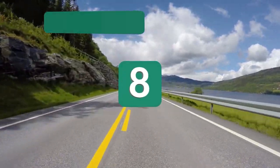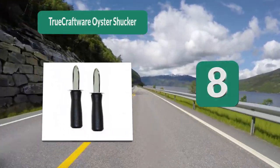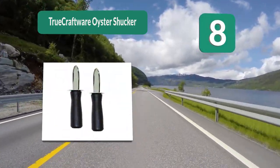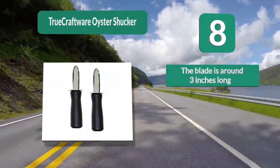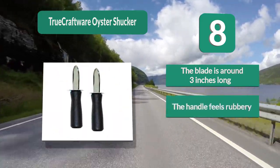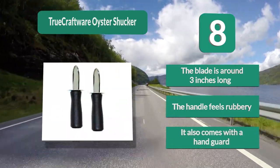Number 8: True Craftware oyster shucker. Looks related to the restaurant business. This set of two oyster knives lives up to the company's promise — they are simple, sturdy, and effective. The handle feels rubbery but it works just fine. It also comes with a handguard, which is another plus. The blade is around 3 inches long.